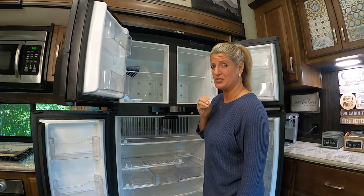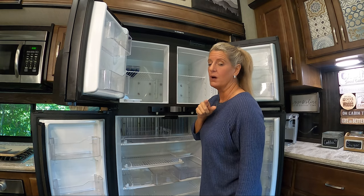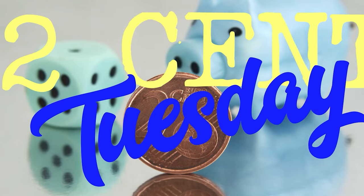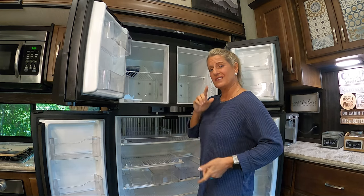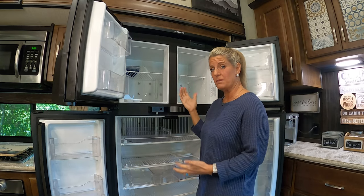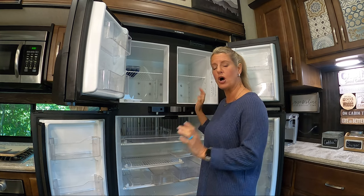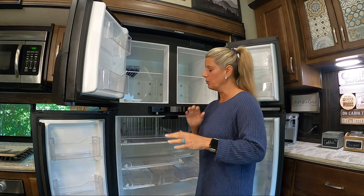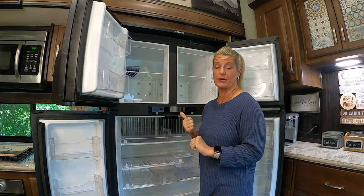Today on this Two Cent Tuesday, we're going to talk about Fridge 101 — what you need to know. I figured I would talk about the RV fridge because there are so many new people out there and everybody has tons of questions about the fridge. I wanted to go over a few things that you must know about your RV fridge.